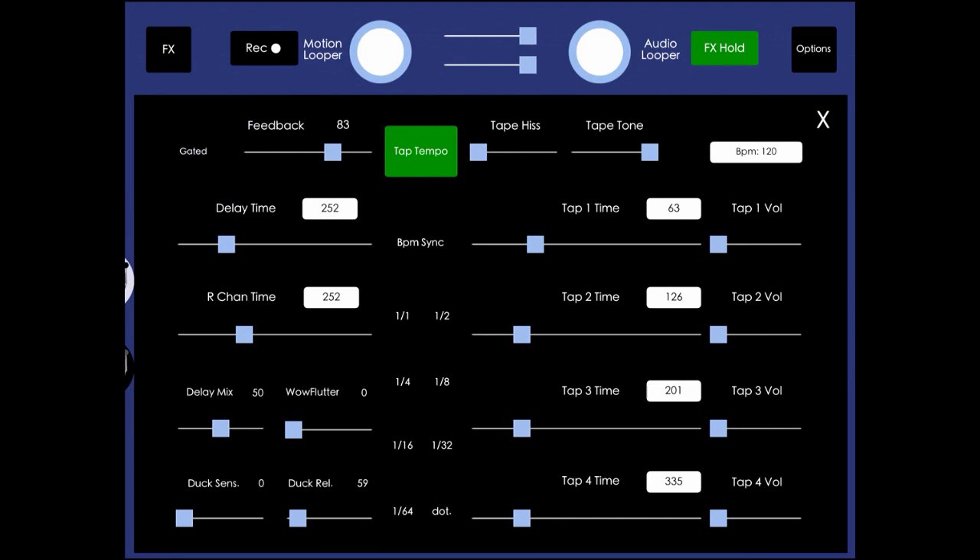We're going to take a look at gated feedback first. Set your feedback volume to however you want. Normally with a delay, every single one of the notes you play is fed into the delay signal and therefore echoed. But you don't always want that — sometimes you might want just the last note you played to get echoed. That's what gated feedback is for.